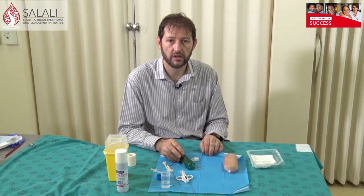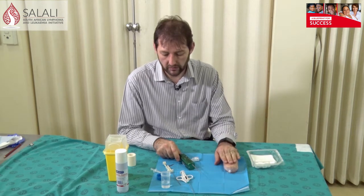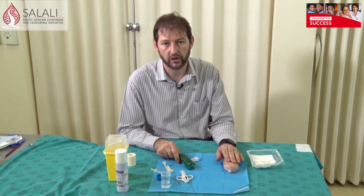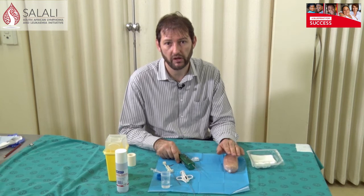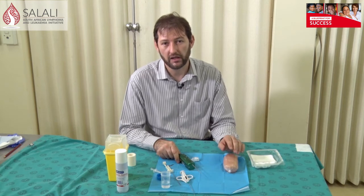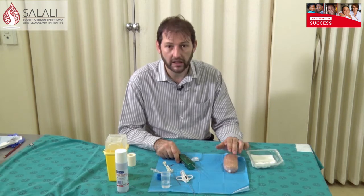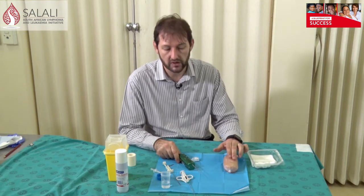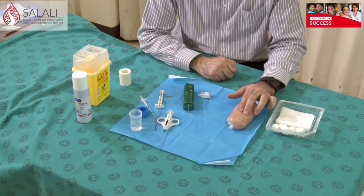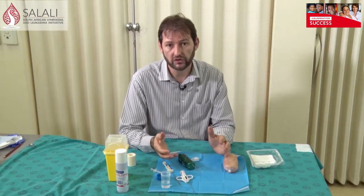After you're done with the biopsy, apply some pressure on the wound because there is more bleeding with core needle biopsies than with fine needle biopsies. Remember, the area where you apply pressure is not necessarily where you made your skin incision — that's where the blood comes out, but that's not where it's actually bleeding. Think of where you've taken the biopsy and apply your pressure there, which may be two or three centimeters away from your skin entry point.